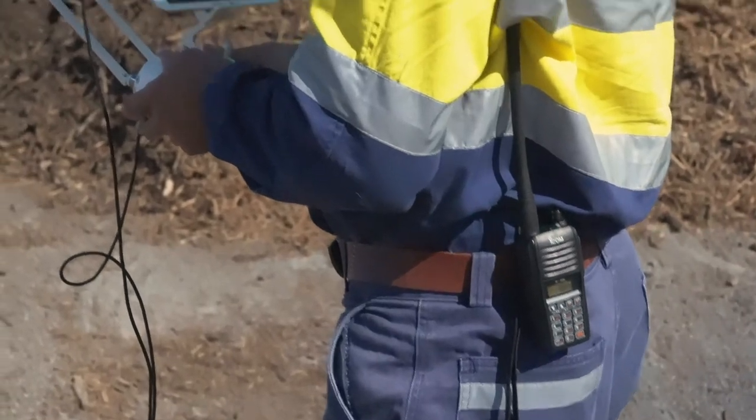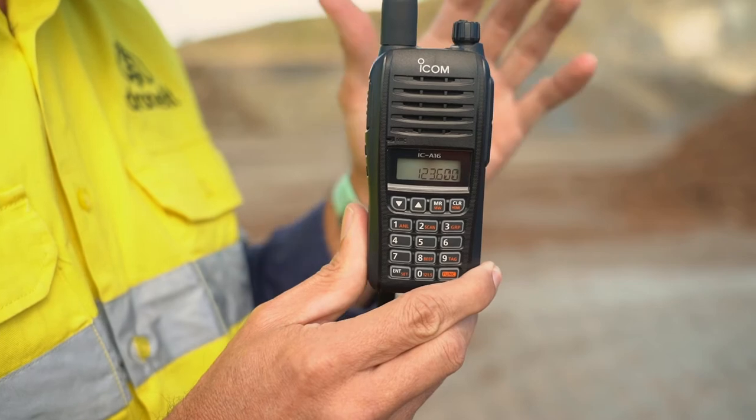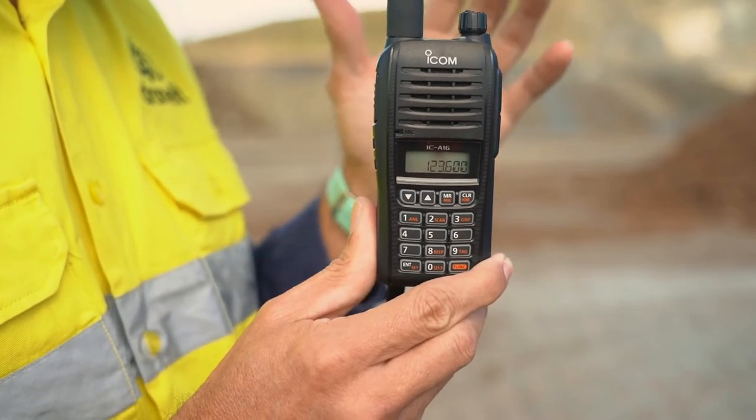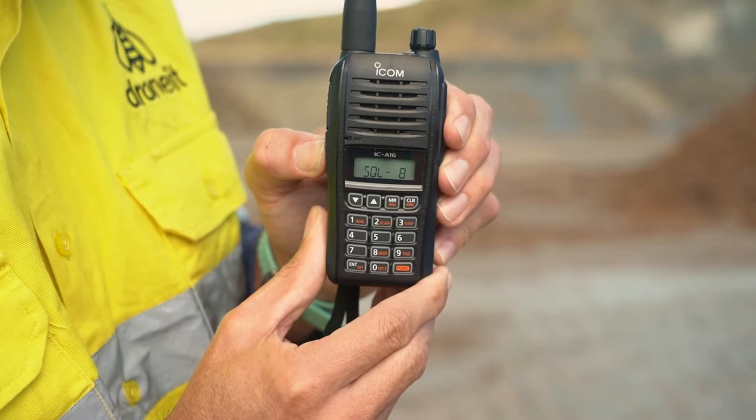Next, we need to set the squelch. The squelch is used to block out all background noise when the radio is not receiving a transmission. To set the squelch, simply use these buttons on the side. The higher the number, the more you'll be blocking out.